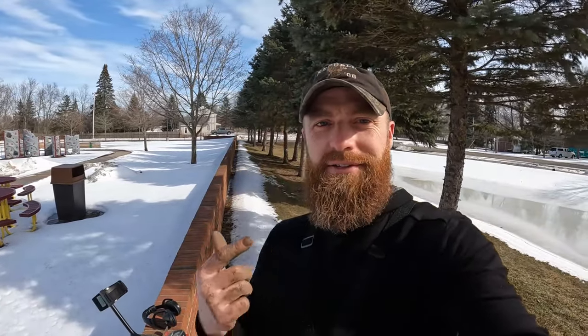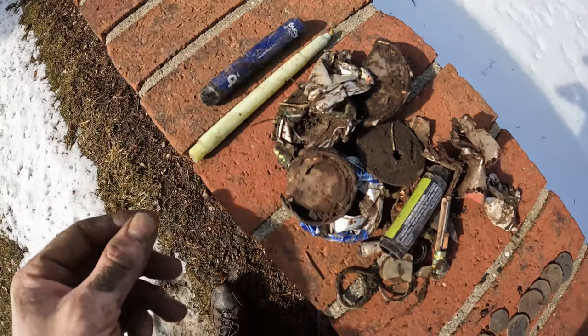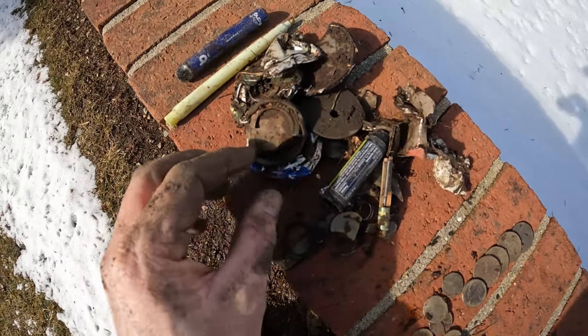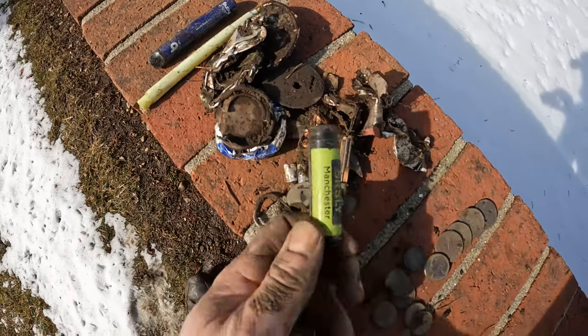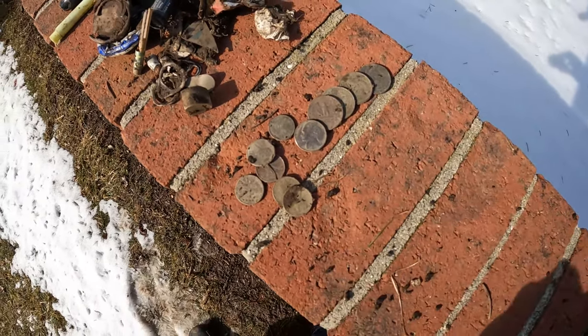I only have a couple percent left on my battery so I'm gonna call it a day. I actually got all the way down this patch of grass and everything else is covered with snow — even the ground is mostly frozen — but we did alright. So let's take a look: I got a vape stick, a highlighter, some smashed cans, a chapstick, some erasers, pull tabs, and I ended up with a dollar twenty in clad coins. Smash the thumbs up, subscribe to the channel, hit the bell notification, and get out there and find your treasure. See you on the next video, peace.